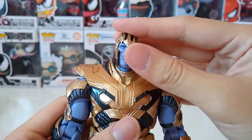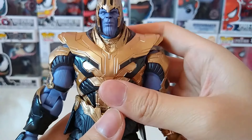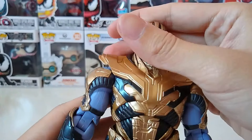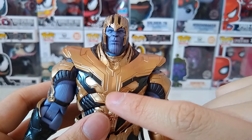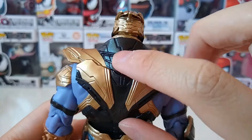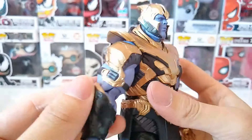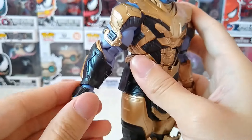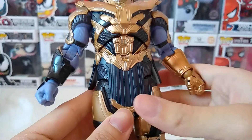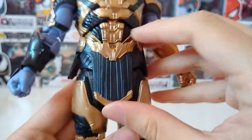If we continue to go down, this is the armor. The armor is kind of attributing to the original armor that Thanos wore in the comic book version. You can see this is a gold-plated armor with a gold paint finish, so it looks really nice. This is for the arm and gauntlets. For the skirt or the lower part, this is made of rubber so it's quite flexible.